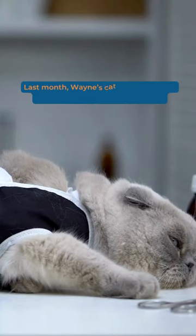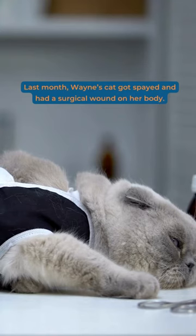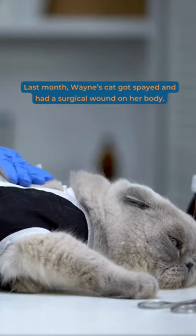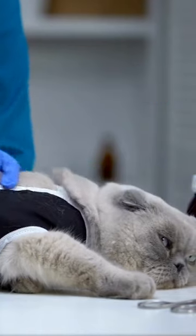Last month, Wayne's cat got spayed and had a surgical wound on her body. Twelve days after her spaying surgery, the edges of the wound still hadn't knit together, and the suture had dissolved, allowing the wound to open.